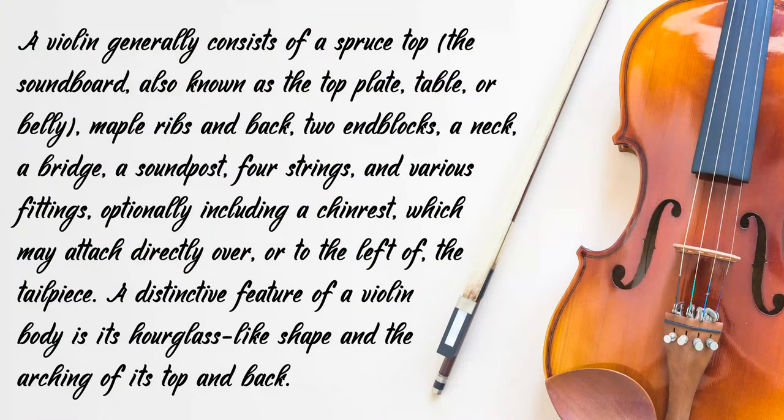A violin generally consists of a spruce top — the soundboard, also known as the top plate, table or belly — maple ribs and back, two end blocks, a neck, a bridge, a sound post, four strings and various fittings, optionally including a chin rest, which may attach directly over or to the left of the tailpiece.